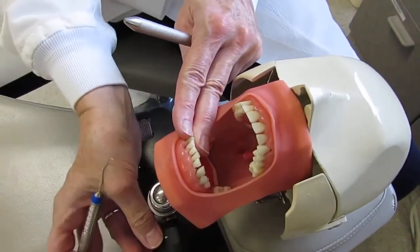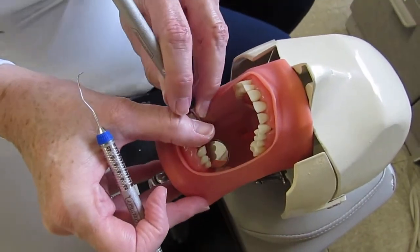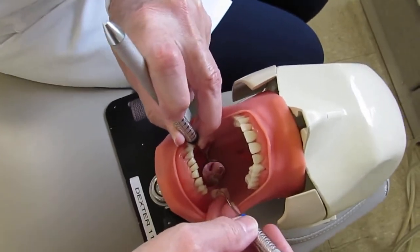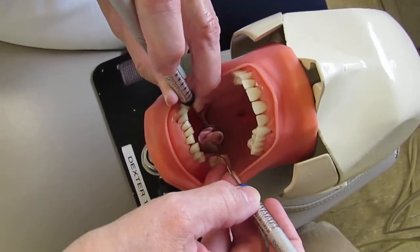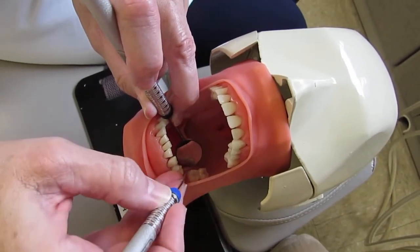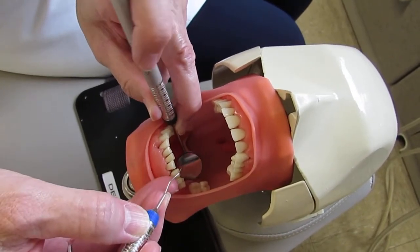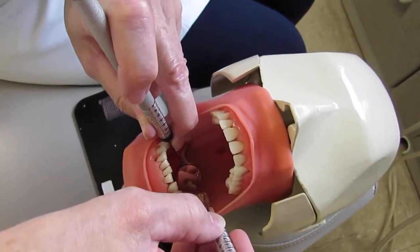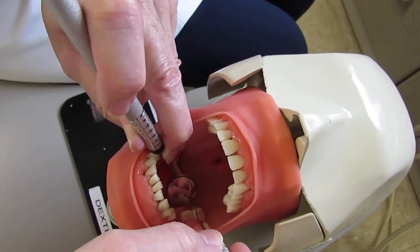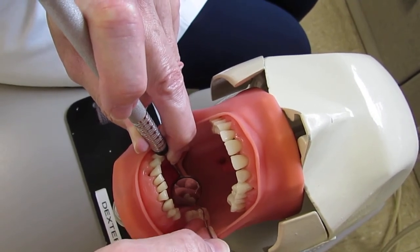When doing it sextant by sextant, eight o'clock clock position works well for the lingual and the tongue side. Fulcrum on the tooth you're working on since we can't reach otherwise with the 11-12 — we need the middle finger on the shank to feel vibrations, which is especially important with this instrument. The fulcrum is on the opposite side, so there's no real risk of being hit by the instrument.